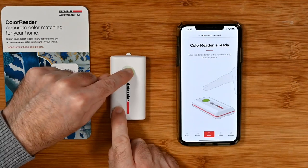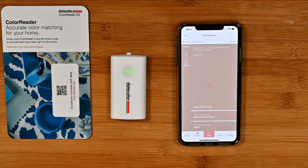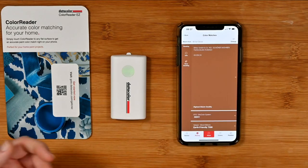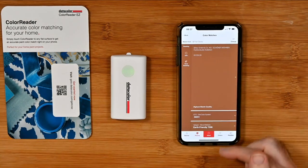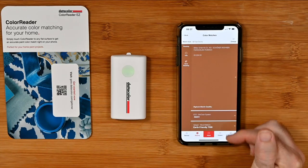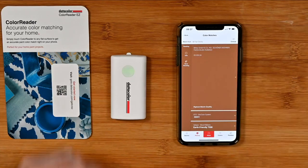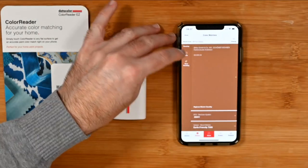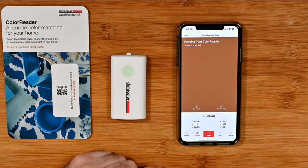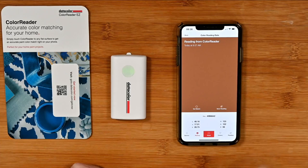Let's just leave it on the desk for now — this is my bamboo desk. We tap it and it comes up with the color. It comes up with the color using different systems — you can scroll through the different color systems that have registered this color. We can tap in to save the reading or get more info. Going to info, it gives us the lab color, the hex, and also the RGB values. Really very good indeed.